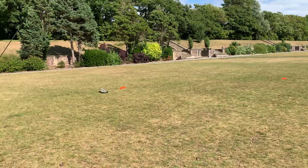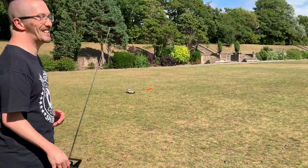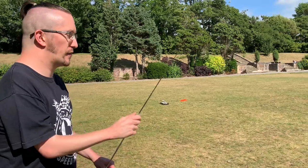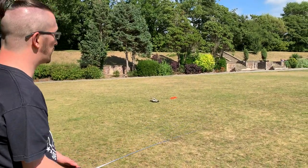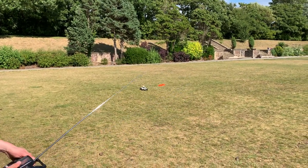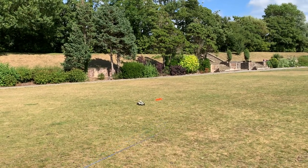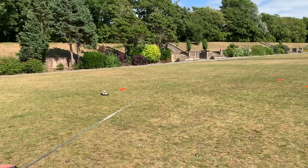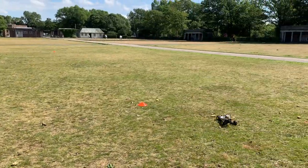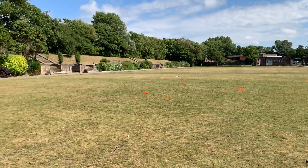I've got my lovely wife on film duties again today, so I owe her big time. She's got two jobs: film and do the timer. Okay, so we're going to start — in three, two, one — we're going to do four laps with this and see what the overall time is. It's not an overly complicated course.